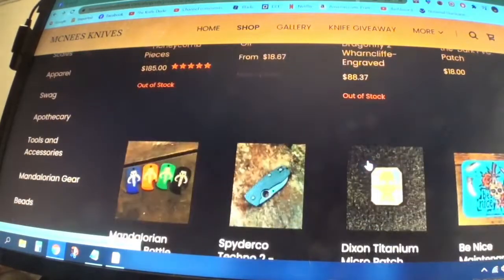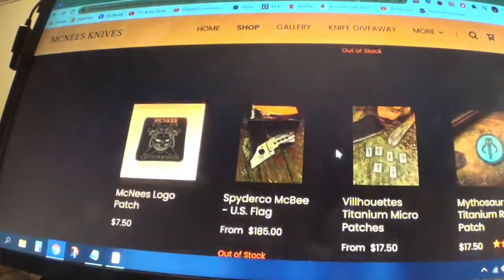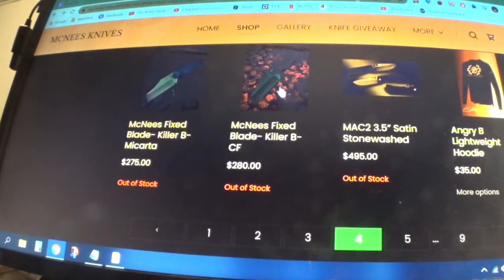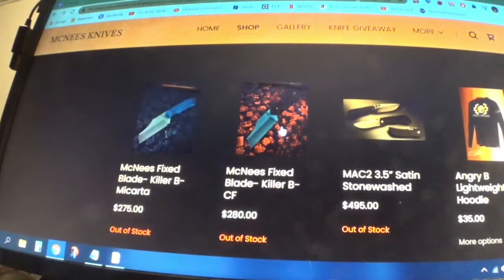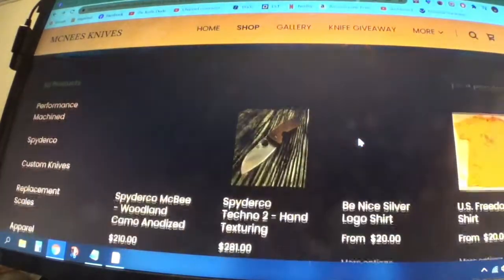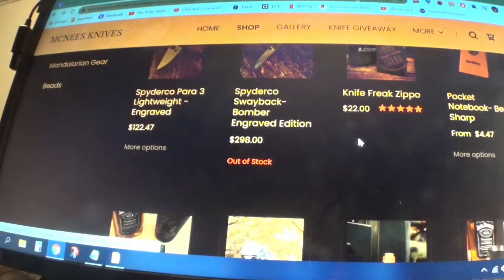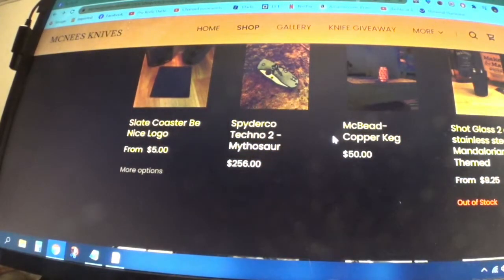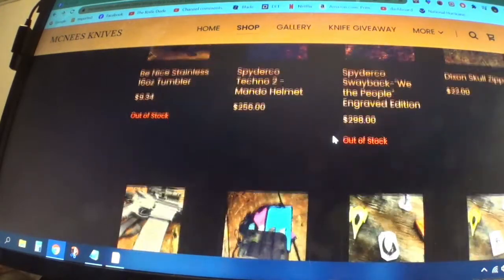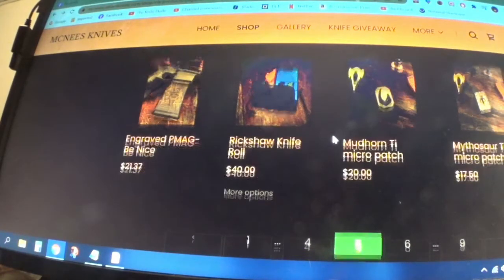He's got some really cool stuff here if you want to take a look — give him a shout. You may find something you like, you may not. Here's a McBee fixed blade Killer B. He's got pages and pages of products and I never knew this — I really didn't. I live under a rock. So anyway, take a look at the site. I'll put a link in the description.